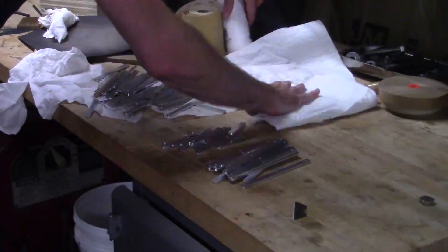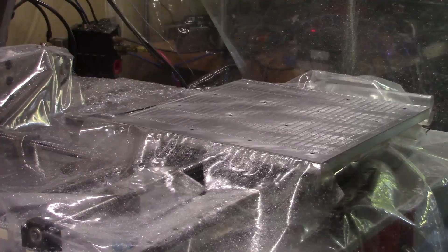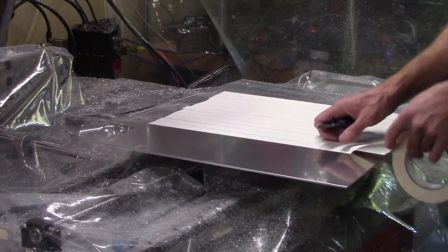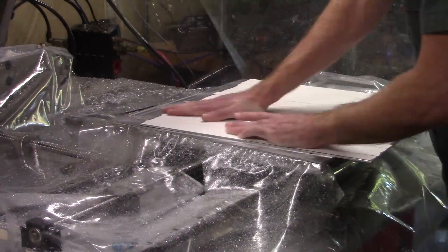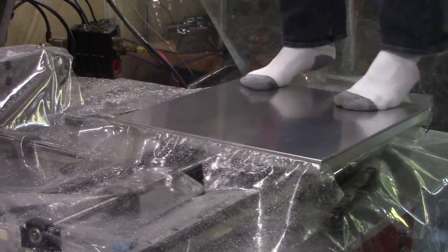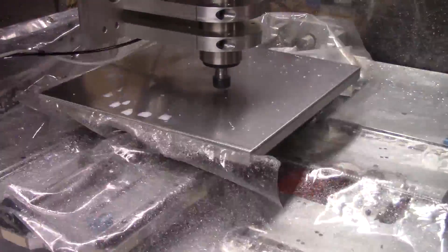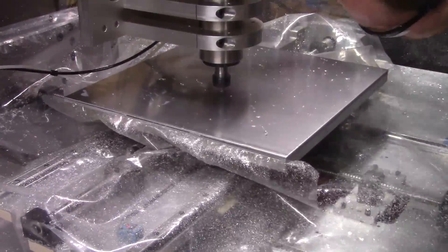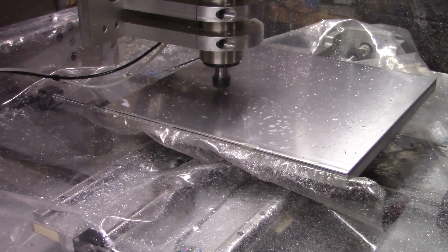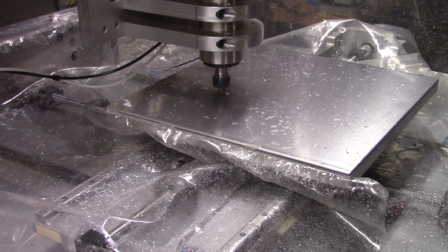After rinsing them off, I can let them dry while I work on the next sheet of parts.